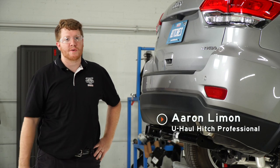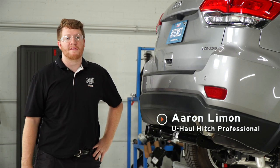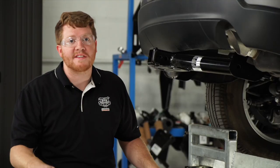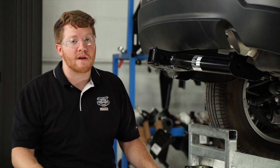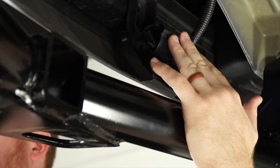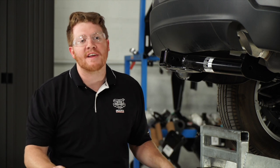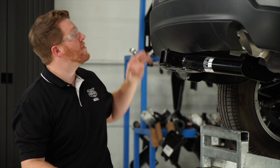Hey, what's up guys. If you're going to be towing a trailer with your Jeep Grand Cherokee, you're going to need trailer wiring — it's required by law. The Jeep Grand Cherokee does come with a pre-installed wiring harness located right behind the bumper fascia towards the center. Unfortunately, this plug is not active. If you'd like to use it, you'll need to take it to your Jeep dealership and they will activate it for a cost.